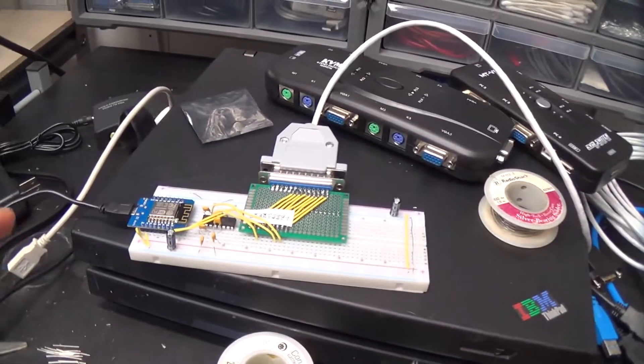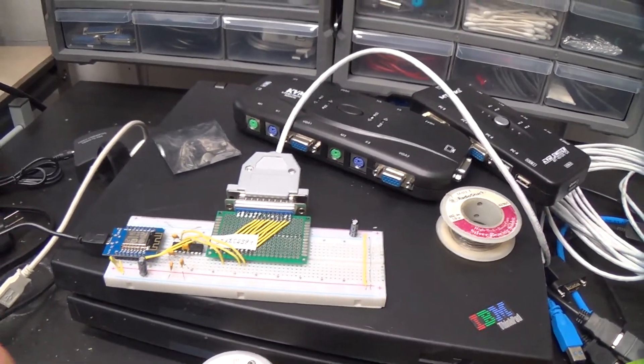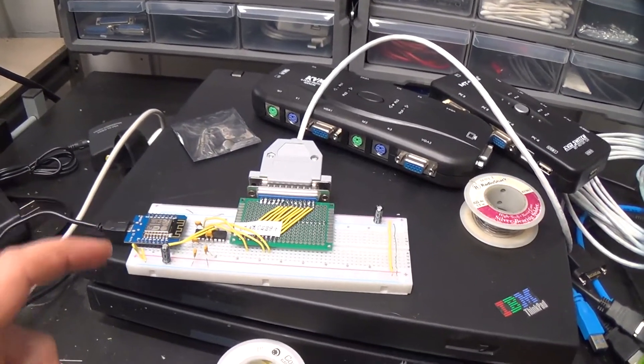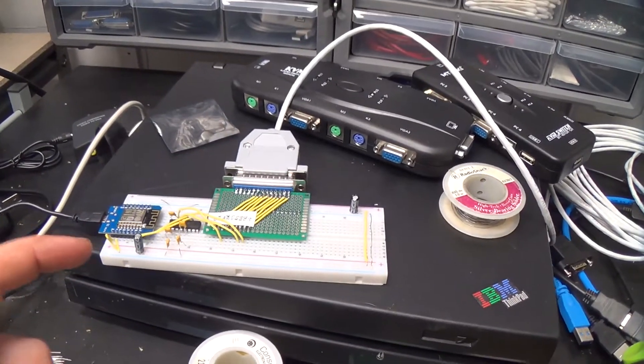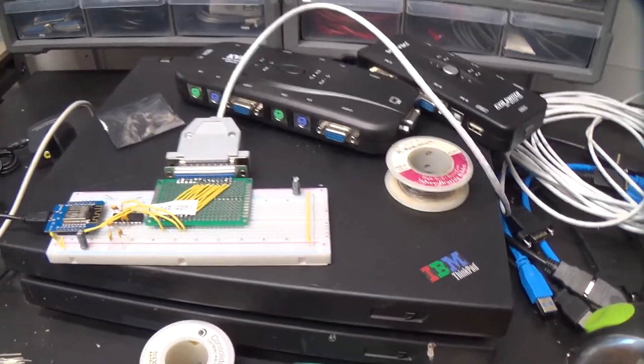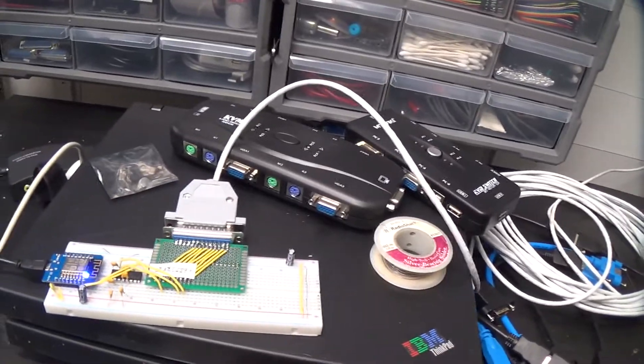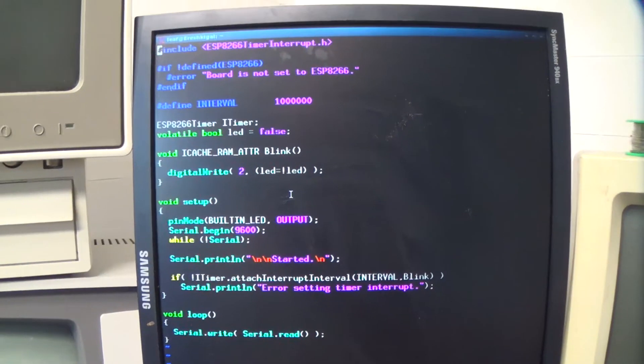So yeah, I think we can do what we want to do here with this and do fun stuff. That's all for now. I guess you probably want to see some source code, huh?